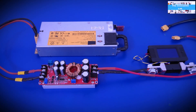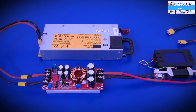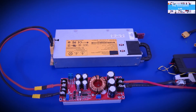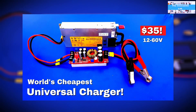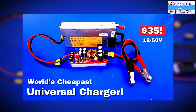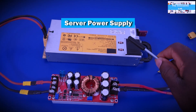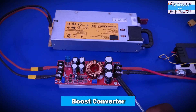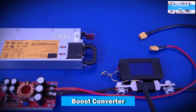Hello my friends, welcome to the innovation lab. In this video I wanted to show you something that came to my mind this weekend. In the previous video I showed how you can build a very simple universal charger by using a server power supply, a DC to DC boost converter, and a power meter.